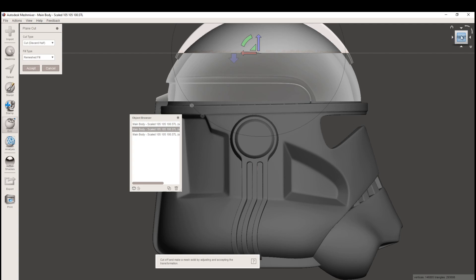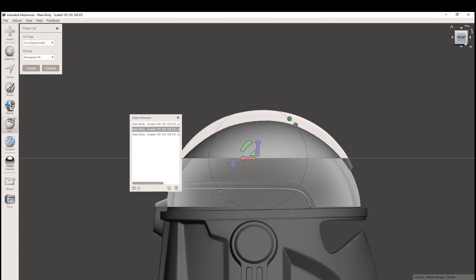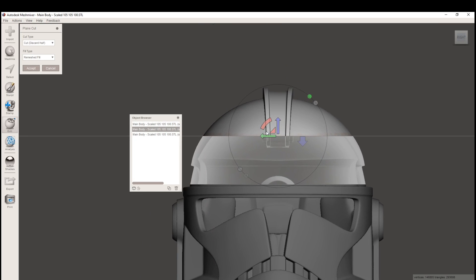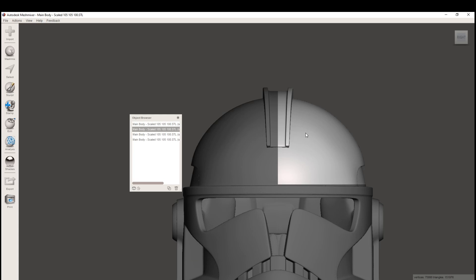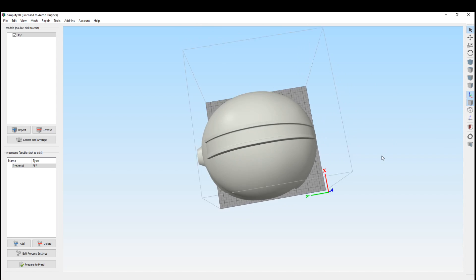So let's go to Plane Cut again. This time I'll cut it down the center of the mohawk instead of left to right. Let's move this, keep both, hit Accept, and then Separate Shells. Now we've got these two pieces, and if we look, we might be able to squeeze that in.